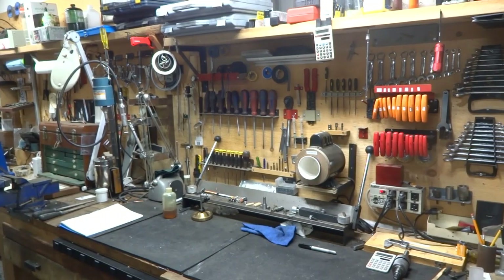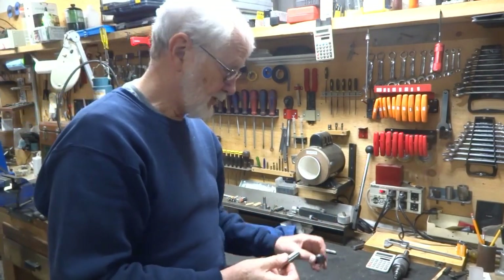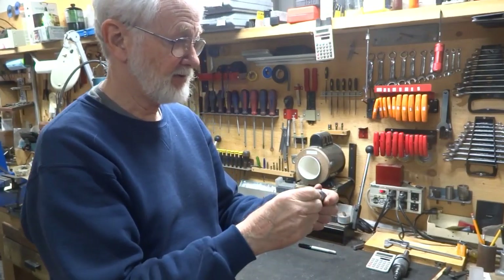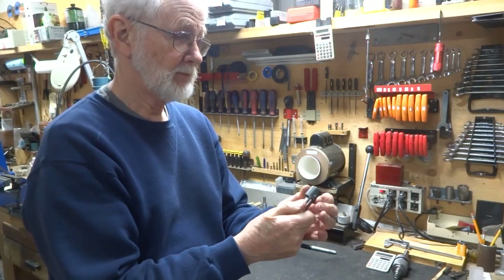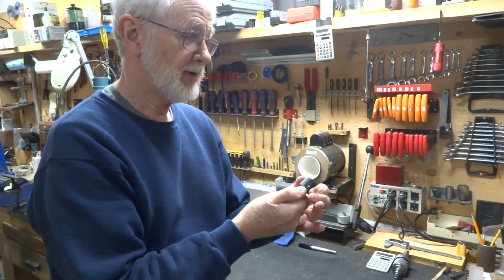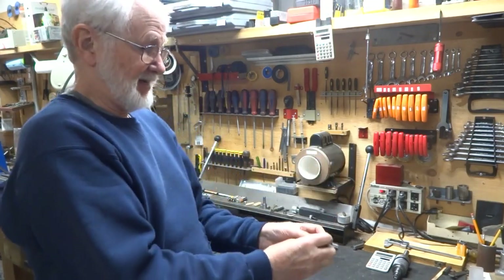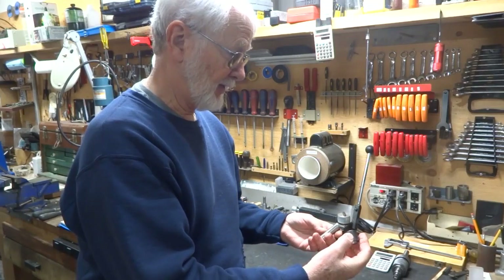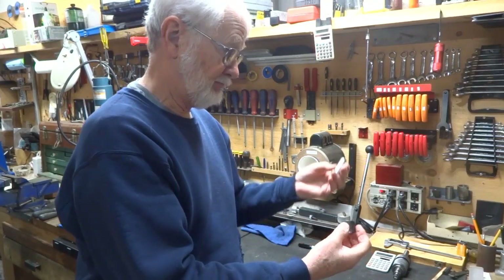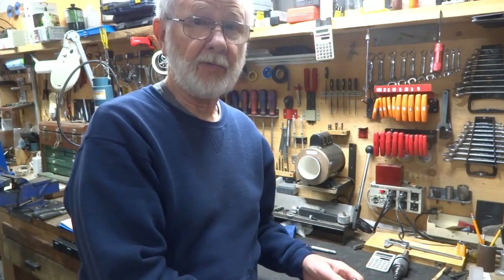Here's our 5/8 dowel and here's our part. We're going to have a look and see how that fits. It's turning in there, and there it comes out the other side — it's pretty tight. I think we've got a pretty good ream on that. Maybe not perfect, but a lot cheaper than buying the reamer for sure.